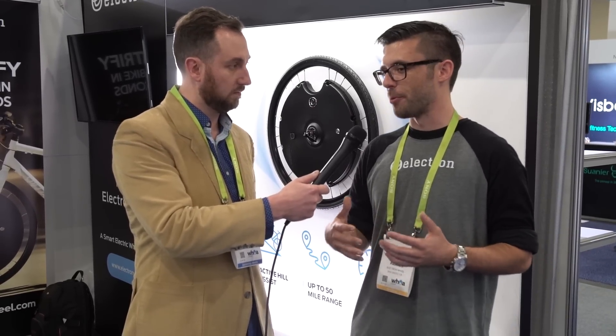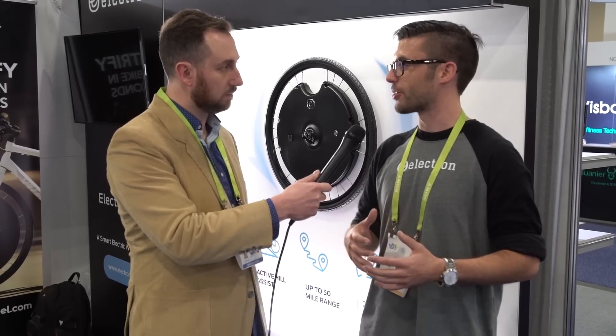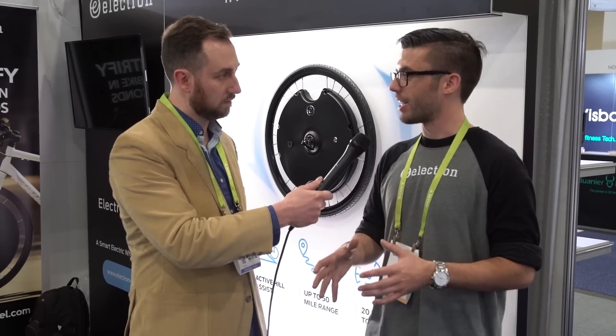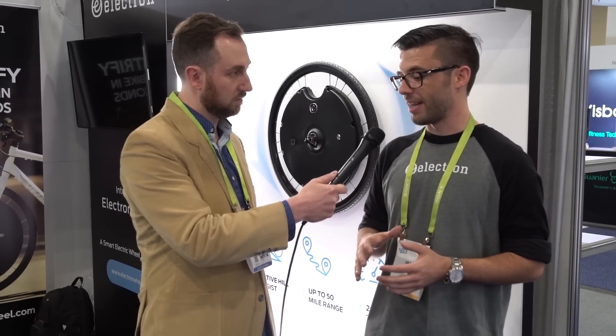So when is this going to be available to the public, and what's the price point on the Electron Wheel 2.0? We are in pre-order right now on our website, electronwheel.com. We expect to ship in February. We're also going to be available through bestbuy.com and at select Best Buy locations, as well as some local and regional bike shops. The price point on the wheel is $799. For some context, the average e-bike price in 2017 was over $1,800, so we're coming in at less than half the average cost, delivering specs comparable to a $2,000–$4,000 e-bike system.